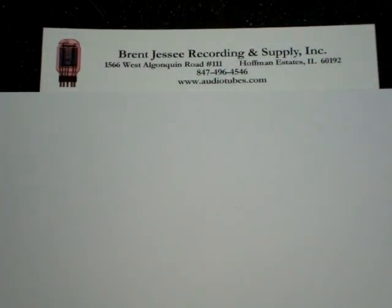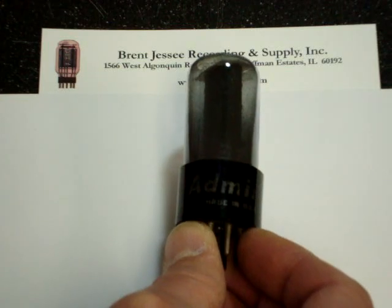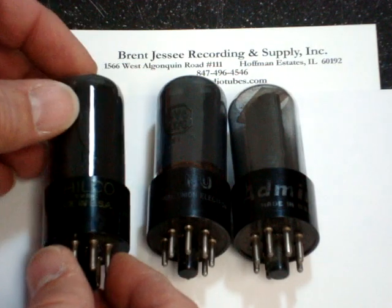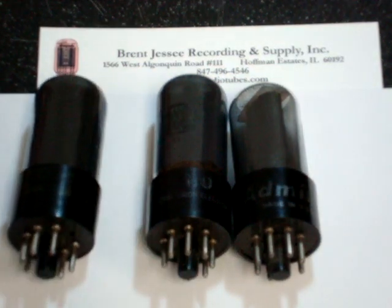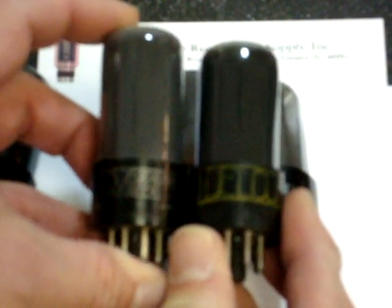There were other brands of these tubes available, including brands such as Admiral, National Union, Filco, and here are two different kinds of Delco which are used in automobile radios. The one common thing here is that they all have the 6V6 GT enclosed in a little stop sign type of symbol, which indicates the tube was made about the same time as the RCA tubes in the Harrison, New Jersey RCA factory.